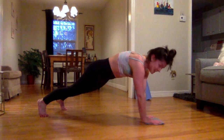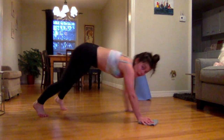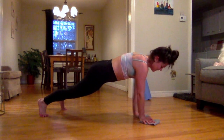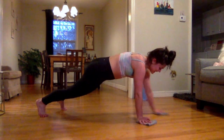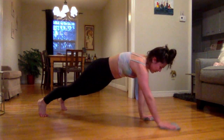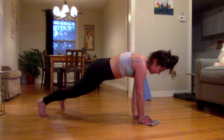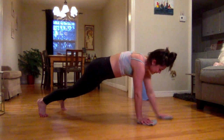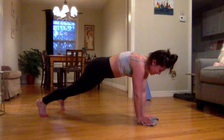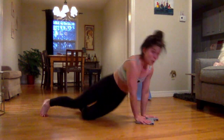Abs are tucked in, tailbone slightly tucked under. We're not up here or down here — nice and straight. Looking down at those hands. Wax on, wax off. Just give me a few more — I know those wrists are probably starting to feel it. Three, two, and one. Quick break for that.